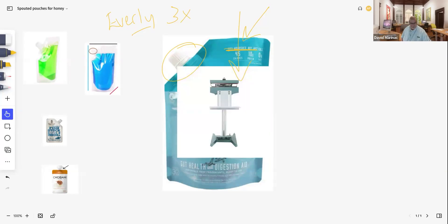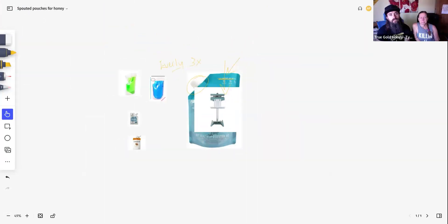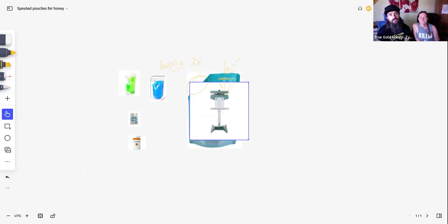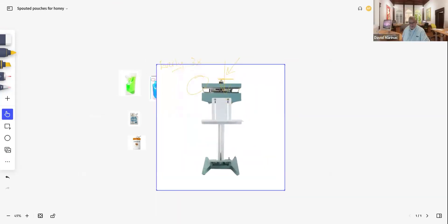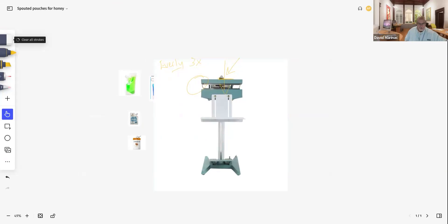So this is a traditional heat sealer. These are about $500 — they're not expensive. It's a foot sealer that allows you to kind of angle and put your pouch in, and there are different sizes. This is just the concept I want you to see. This is something that you can heat seal.